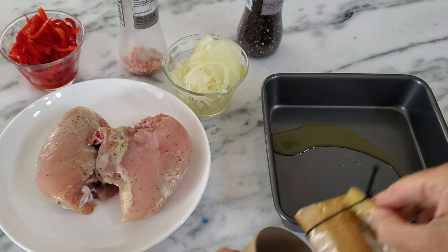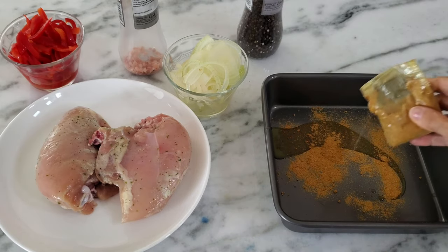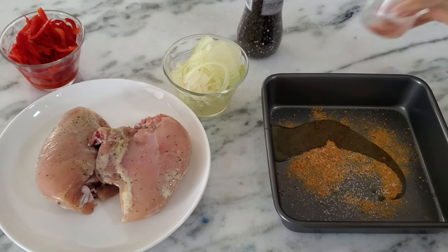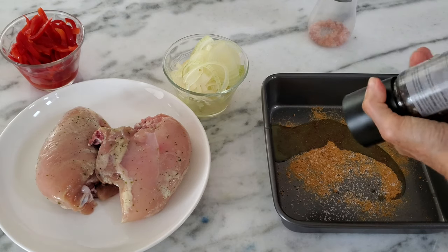First, let's add some olive oil to our baking pan, our delicious curry powder, a pinch of salt and pepper. And we're gonna add one onion that's been thinly sliced, and one red bell pepper.